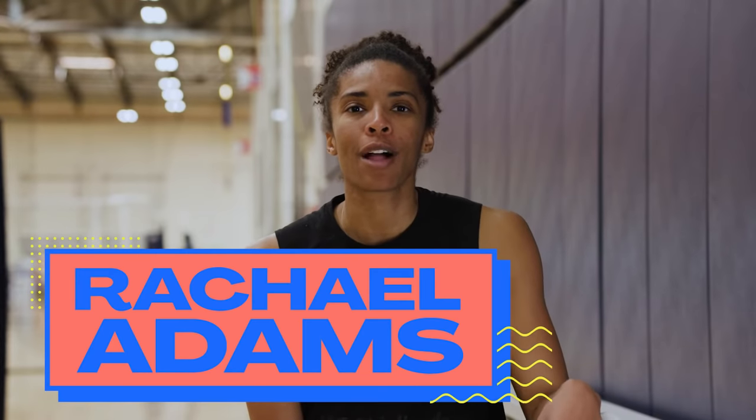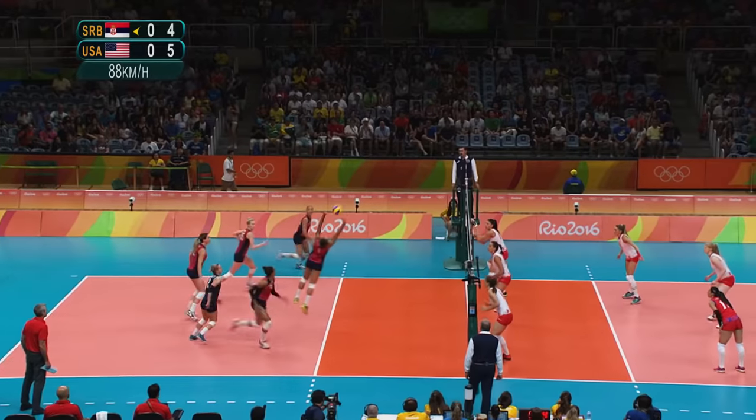Hi, my name is Rachel Adams. I'm a middle blocker for Team USA Volleyball and I was in the Rio Olympics.